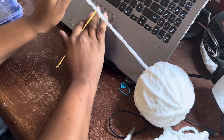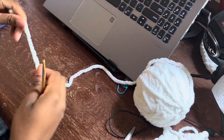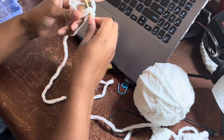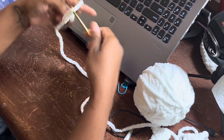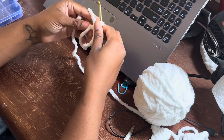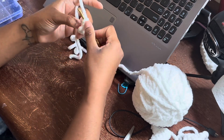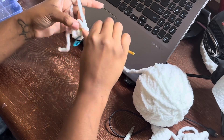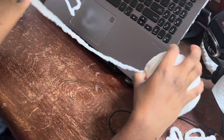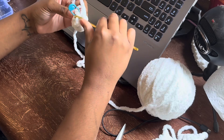Now we're going to start on the head and body. It says start with white and stuff as you go. Round one: magic ring with six single crochets. Then round two, we're going to increase in every stitch. And then round three, we're going to do a single crochet and increase, and repeat that six times.